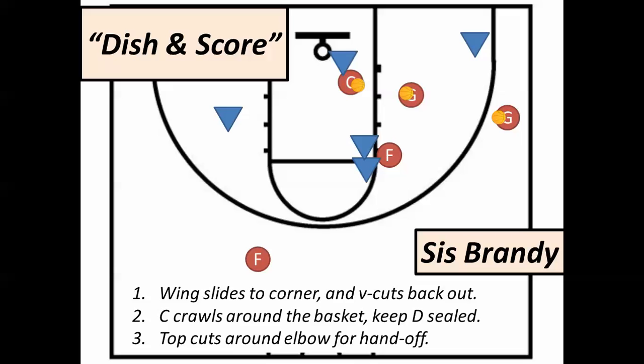Look how the guard who received the handoff — the center — has defense sealed. So that's a wide open shot. That's a really good opportunity to score on this play.